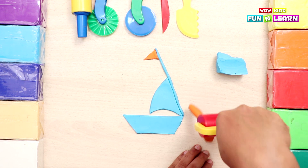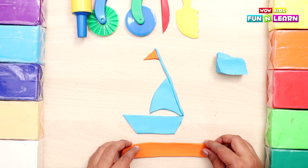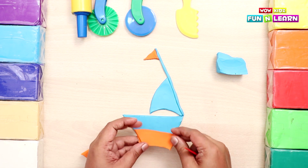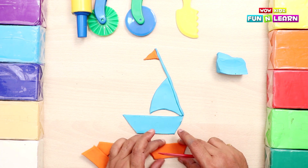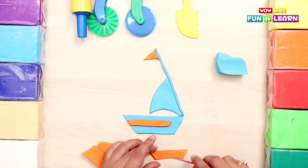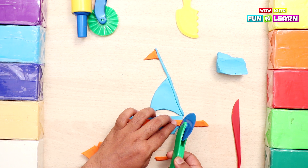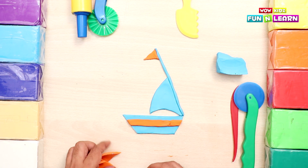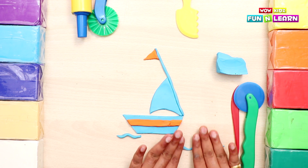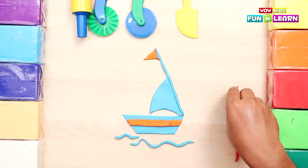Now we take a piece of orange clay and roll it with the roller, spreading it to make it thin. We cut it out in the shape of the hull, make it thin, and place it on the hull so that it looks colorful and beautiful. We cut out the extra clay. And we make the sea waves with blue clay on which the boat will sail. The waves are ready! Now the boat is sailing in the sea.